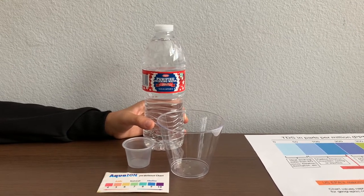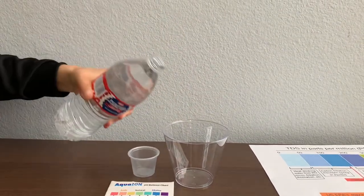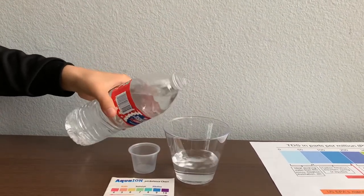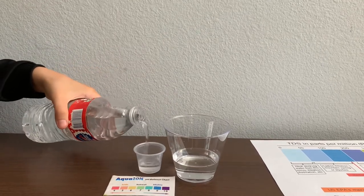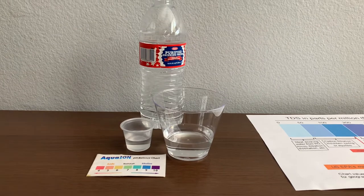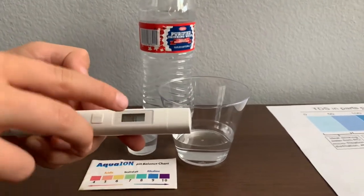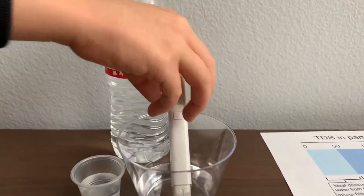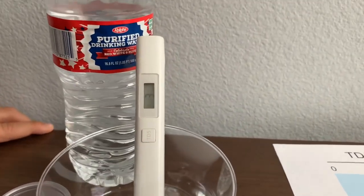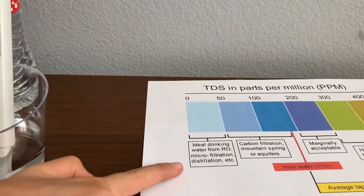Let's test the pH and TDS levels. Let's pour some water in. First we're going to test the TDS level. Turn on the TDS tester, make sure it says zero, and put it in. That is microfiltered distilled water.